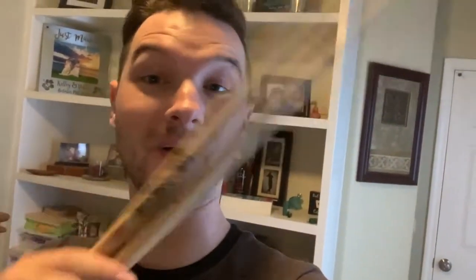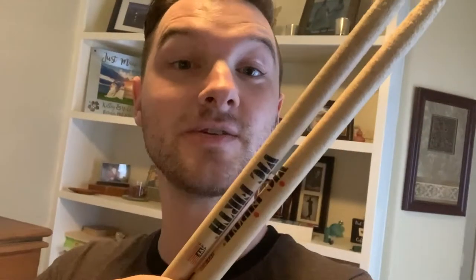Drum sticks — for my drum sticks, I use wood tip. I use Vic Firth only. The size I use is 5A.